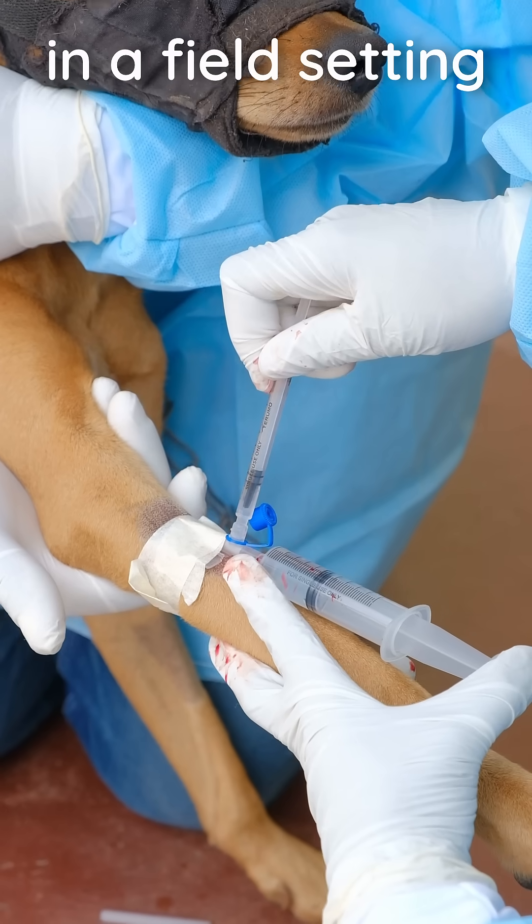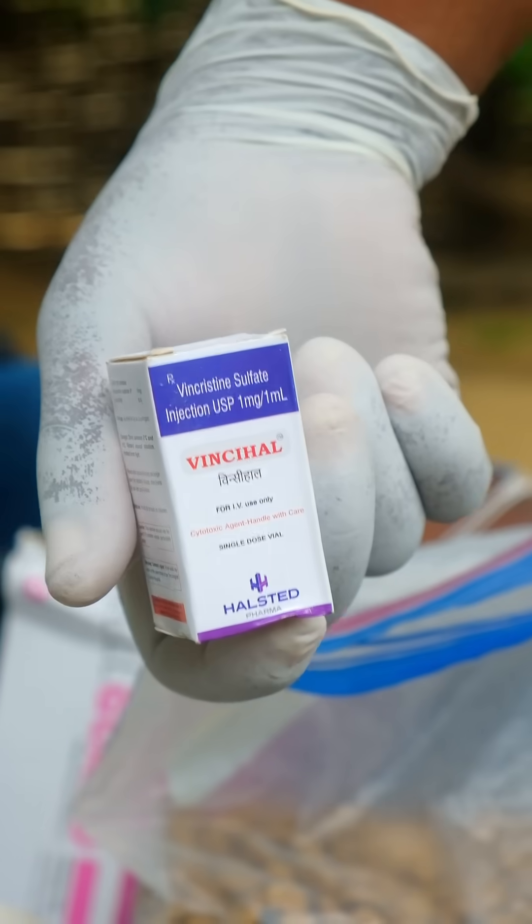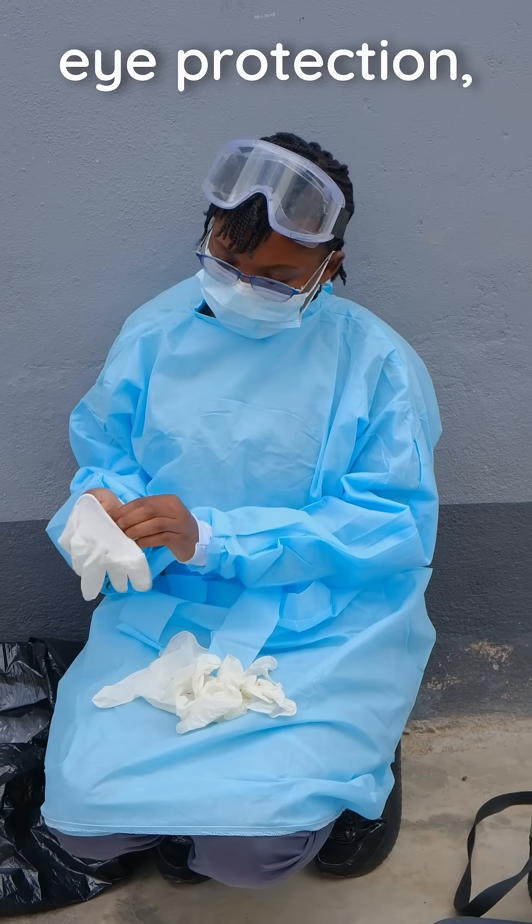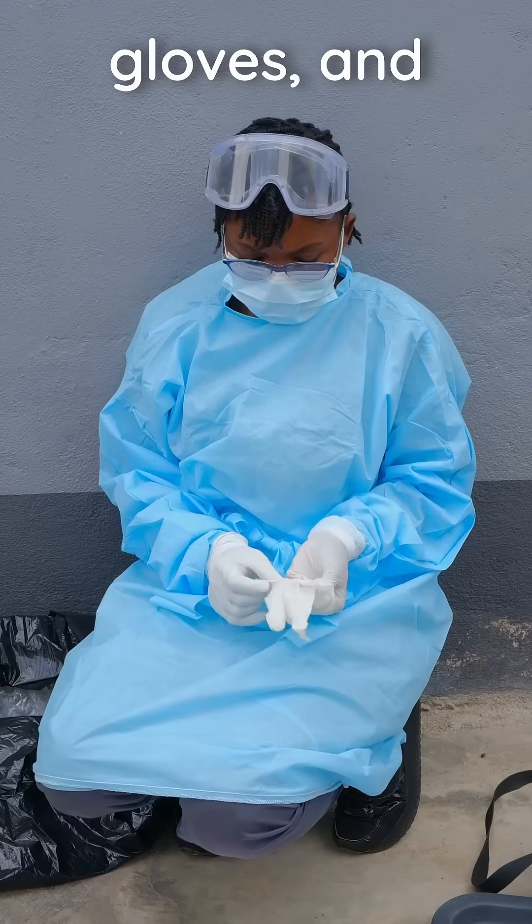How to treat transmissible venereal tumours in a field setting with vincristine. Vincristine is a very toxic drug, so always wear suitable PPE, including eye protection, a mask, double gloves and an apron.